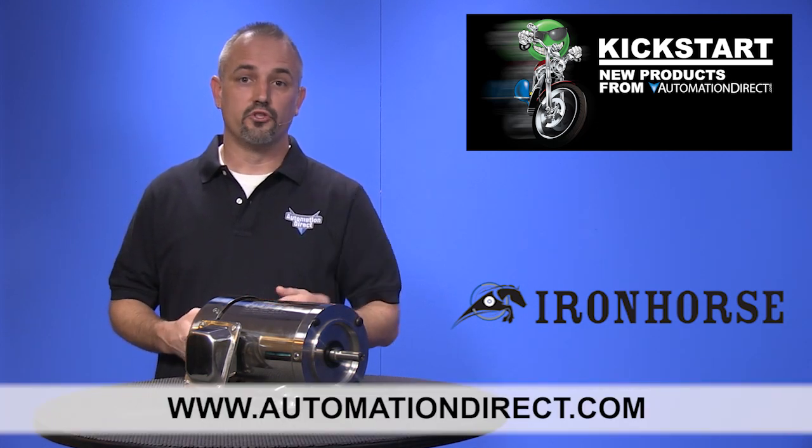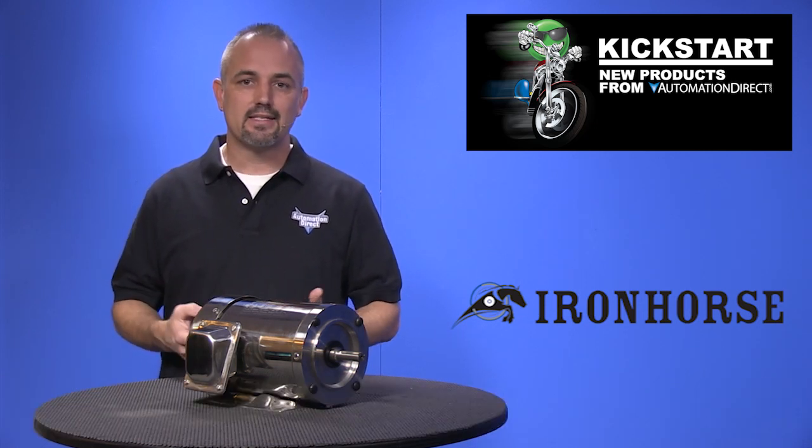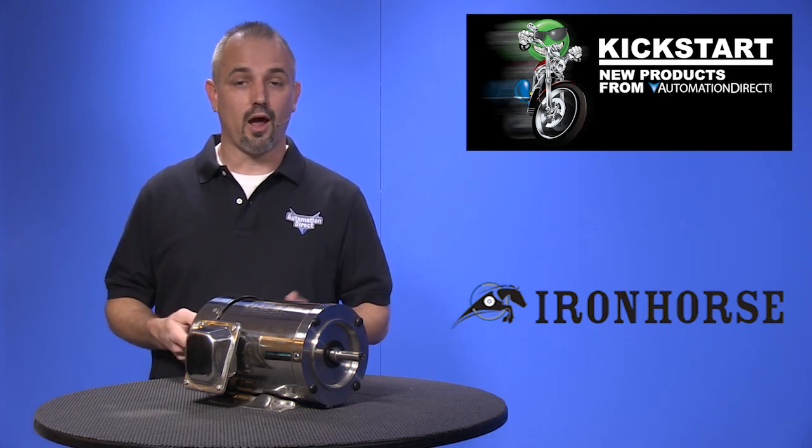Don't forget we also sell general purpose, rolled steel, inverter duty, cast iron, and DC motors, as well as motor controls and drives.